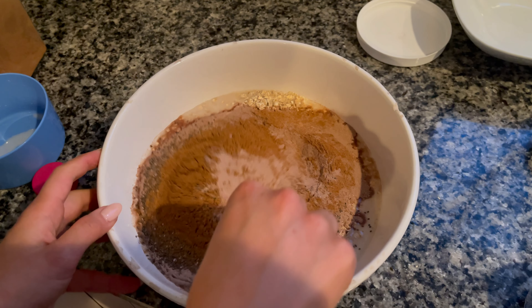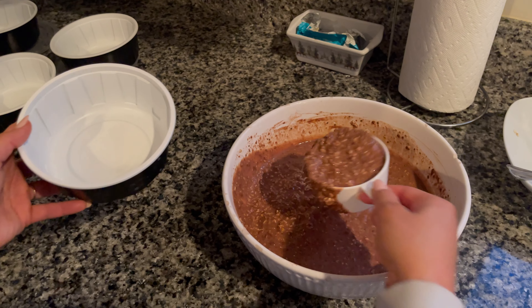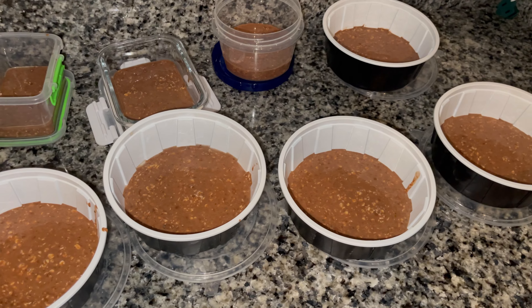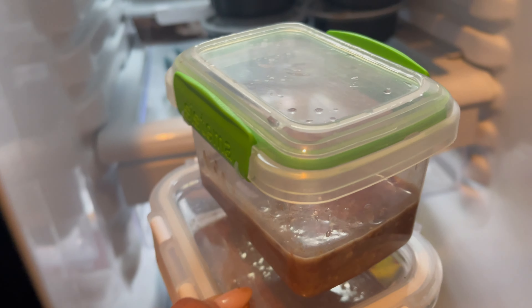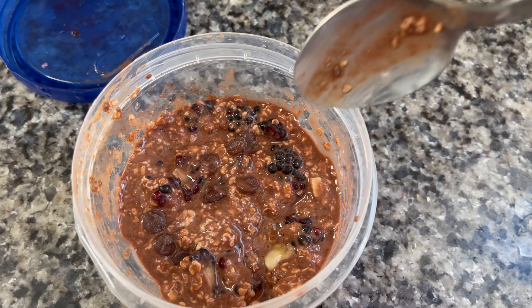Then we'll just give it a good mix. I like to use a three-fourths cup measuring tool to divide this prots mixture into eight containers. Each container is 250 calories, 20 grams of protein, 32 grams of carbs, and five grams of fat.